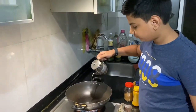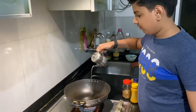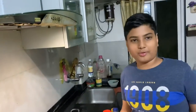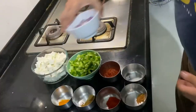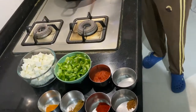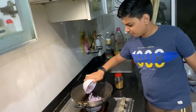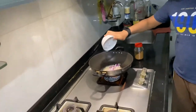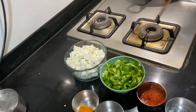Now we will put some oil. We have put some oil, now we let the oil heat up. The oil is hot now and we'll put the onions in. Now we will stir the onions.